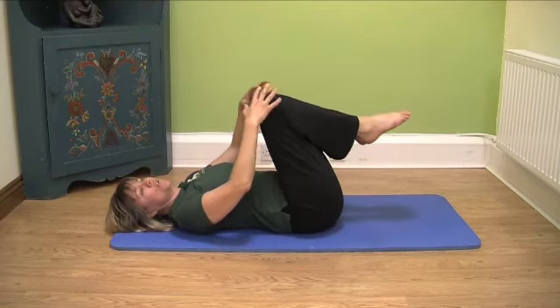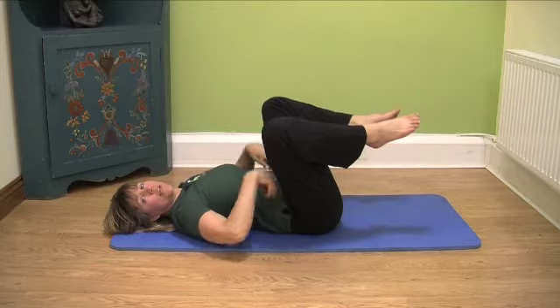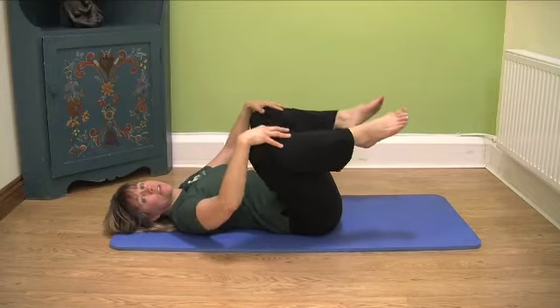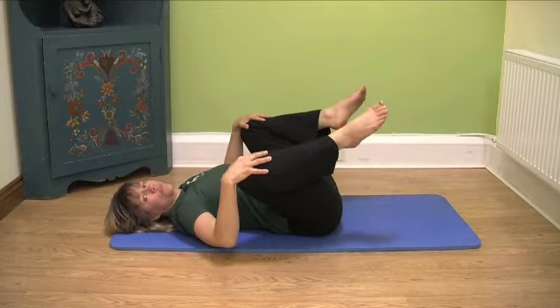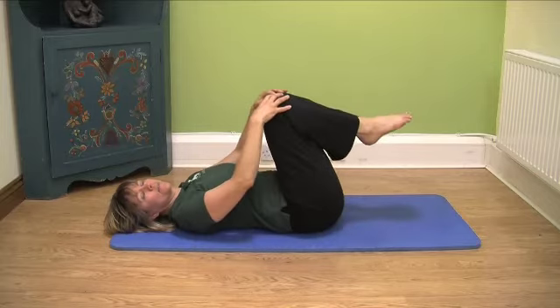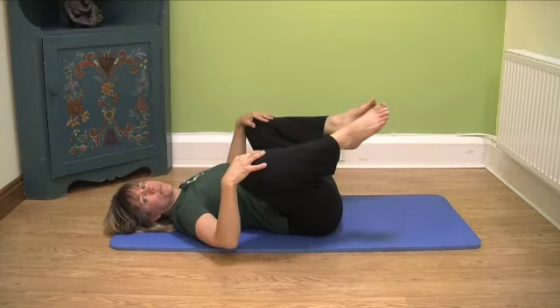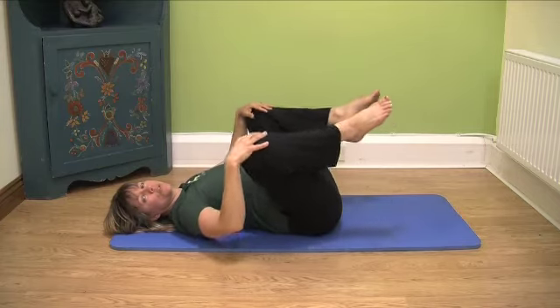Now take your knees and very gently bring them out so you are stretching your hip joint and the muscles of the hip flexors of the groin. Bring them out like so and come back. It's always advisable to do your stretches with your breath — breathe in and breathe out. When you're breathing out, you're doing your stretch.